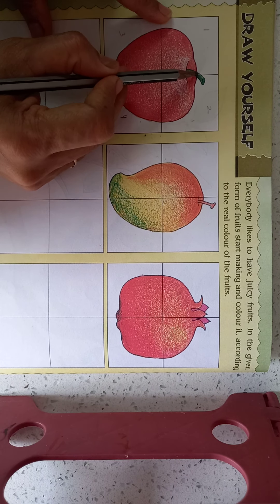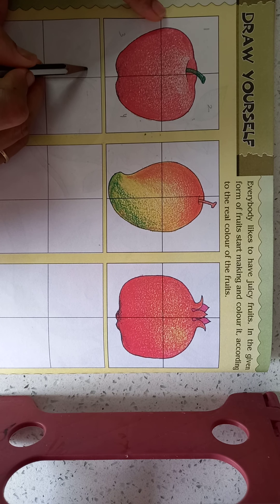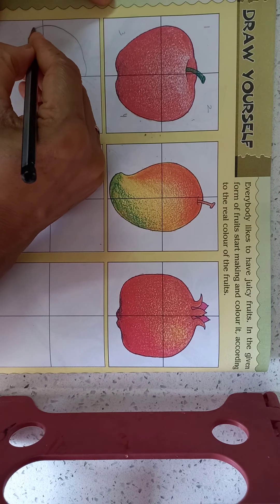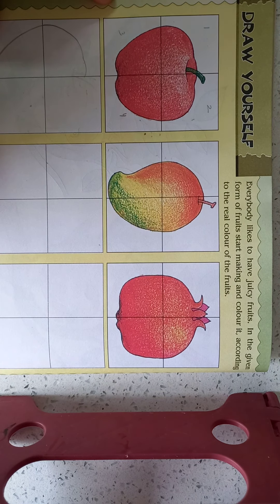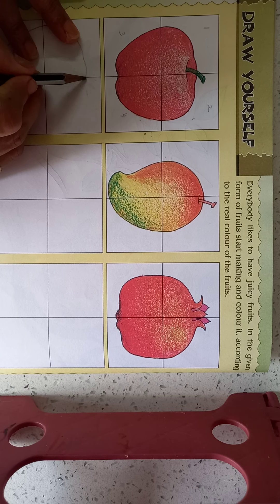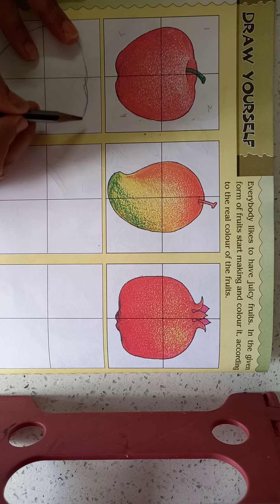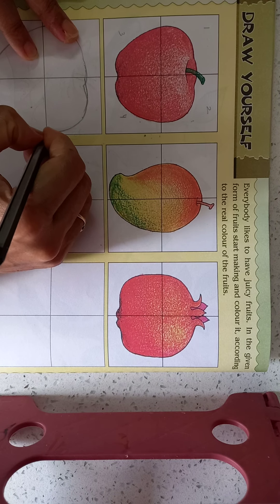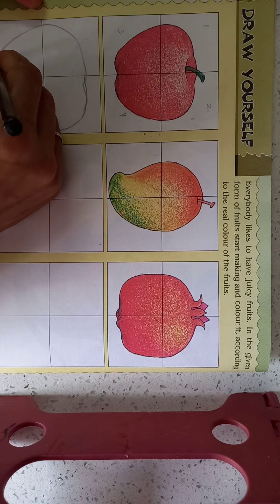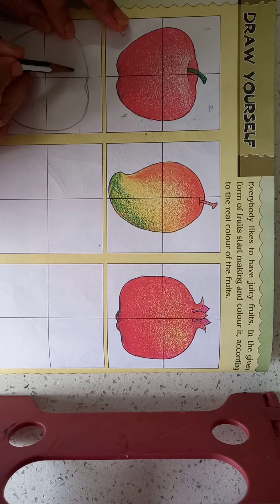In the first part, it comes like this. So we can draw like this first. And in the second, only this portion. Now in second, like this only. And in fourth, like this only. In small, small parts, we can draw easily.